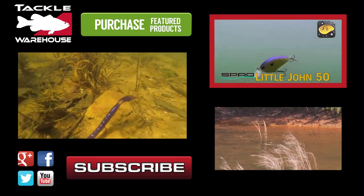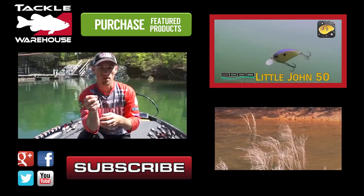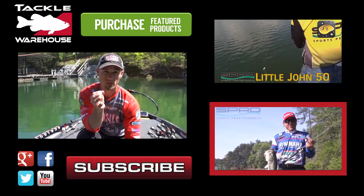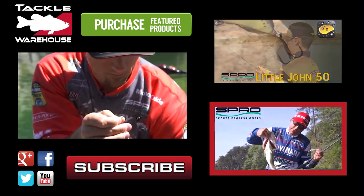That jig head will come right through any kind of cover — brush, some types of grass. It's a finesse shallow-running crankbait, 50 millimeters long. We just made the second cast on the new Bronze Eye Shad and caught this beautiful spawned-out female, as you can tell.